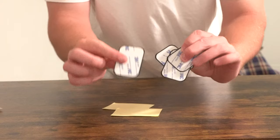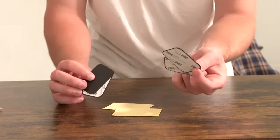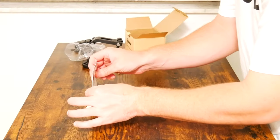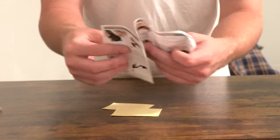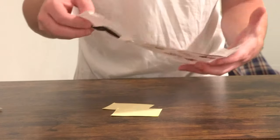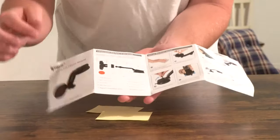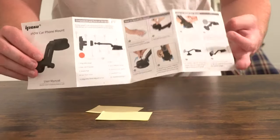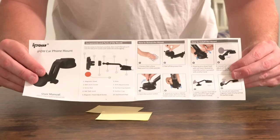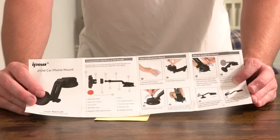If you have a couple of different devices you can pretty much have one in each. I have two cell phones — one will be getting one of these and another will get one too. Last but not least in the box you do get the user manual, and it goes over the many clever features of this magnetic car phone mount. It looks like it even explains what that large red circle sticker is used for. We'll go over everything that comes in the box and how it all works together.